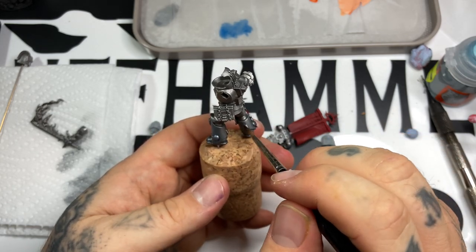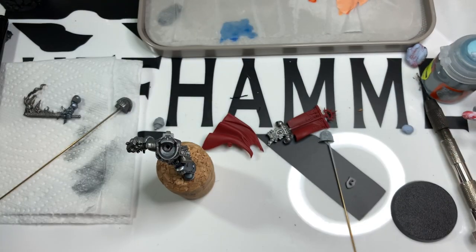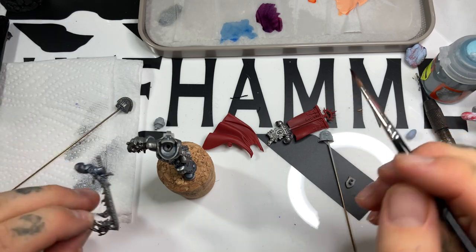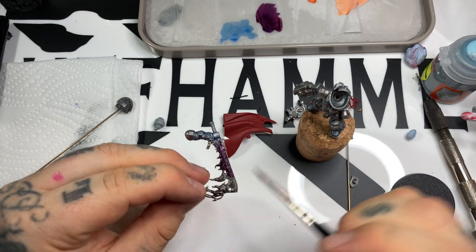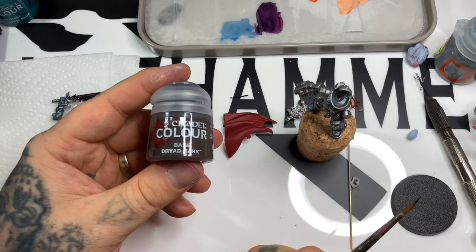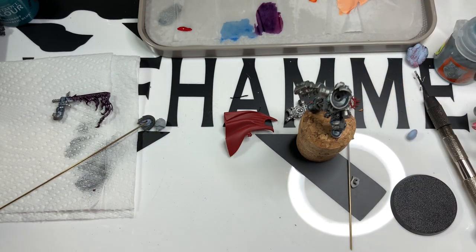Next up, mixing Volupus Pink and Leviadon Blue together to make a purpley-pink contrast, which I'm applying directly over the entire sword. I'll leave that to one side to dry while we crack on with other stuff - a good way of working on projects like this, putting something aside while it dries and continuing with something else.